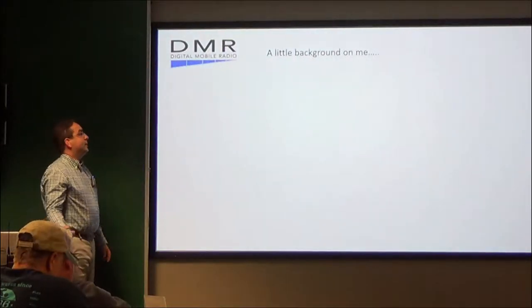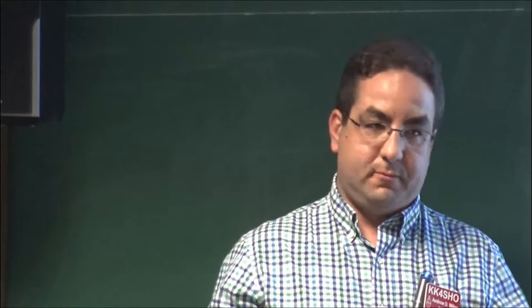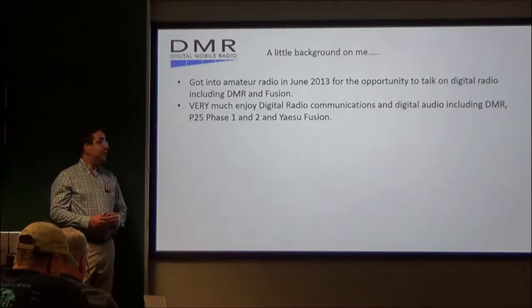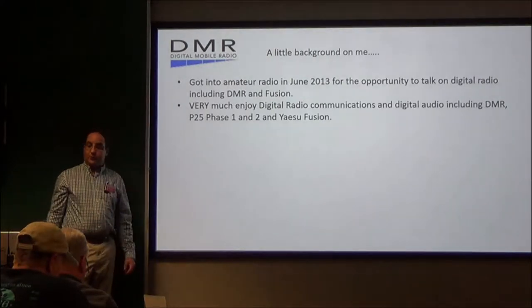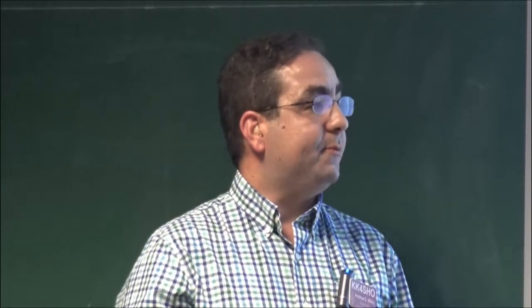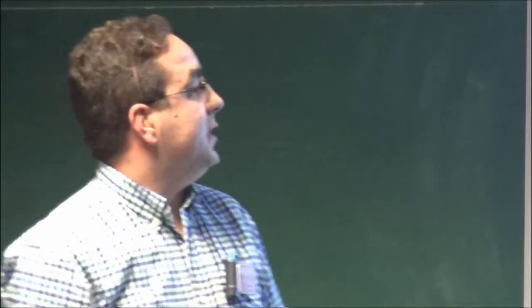A little bit of background on me. I got into amateur radio in June of 2013 for the opportunity to talk on digital radio, including DMR and Fusion — that was one of the primary attractions for me. I very much enjoy digital radio communications and digital audio, including DMR, P25 Phase 1 and 2, and Yaesu System Fusion. I currently own three DMR radios, including a Motorola XPR 4550 and 7550, the AnyTone D868, which is right here up front, and you never know more in the future — that's what we always say in the amateur radio community.